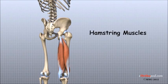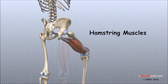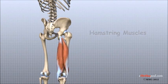Finally, the hamstring muscles run down the back of the thigh. These muscles originate at the bottom of the pelvis. Because the hamstring muscles cross the back of the hip joint on their way to the knee, they help to extend the hip, pulling it backwards.